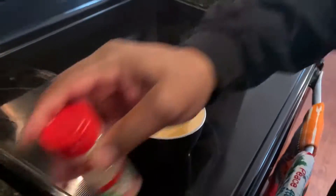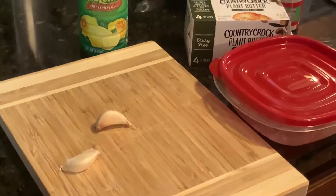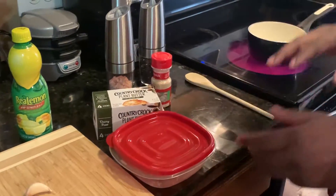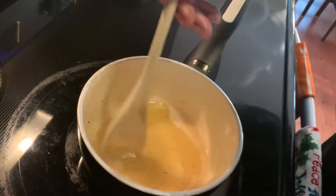That's what these cloves are for — chopped up and put in here. We're gonna give this about a minute and let that melt, and then I'm gonna show you how to put the minced garlic inside the pot of butter and we're gonna make our sauce.